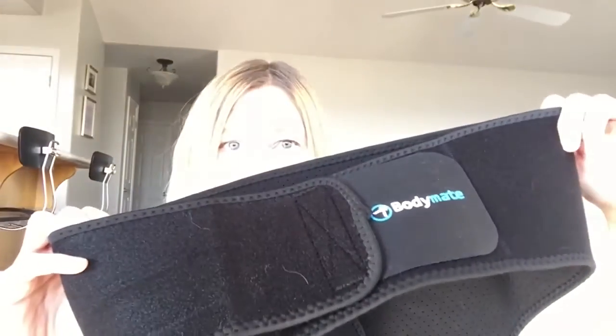It's going to give you support while you're working out, working, or just going about your day. It works for men or women and is also great for leg muscle strain injuries — any kind of pulled muscle.